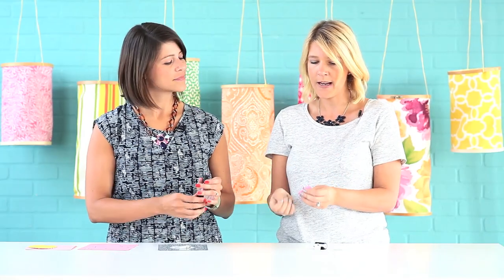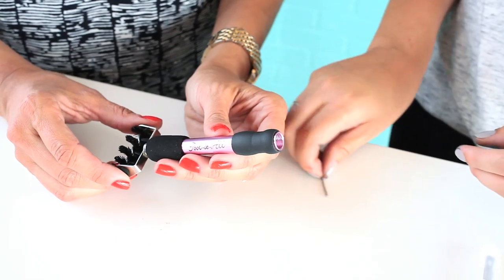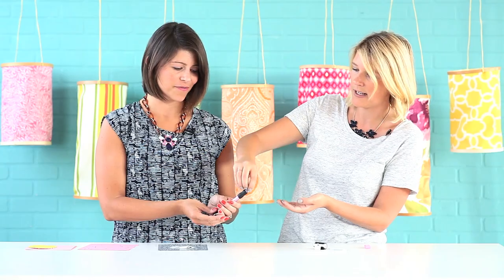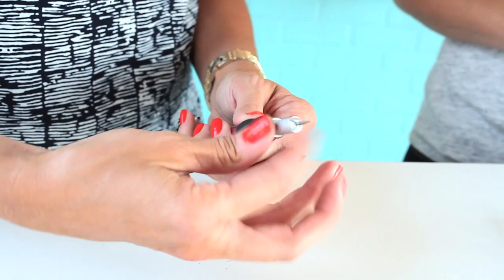I'm showing you this in the little foam thing here, but we don't even need it — because you'll probably lose it. The tips come right out and they actually store right in the tool itself, so you'll never have to go searching for the pieces. Especially with smaller pieces like that, it's easy for them to go missing — not with this.